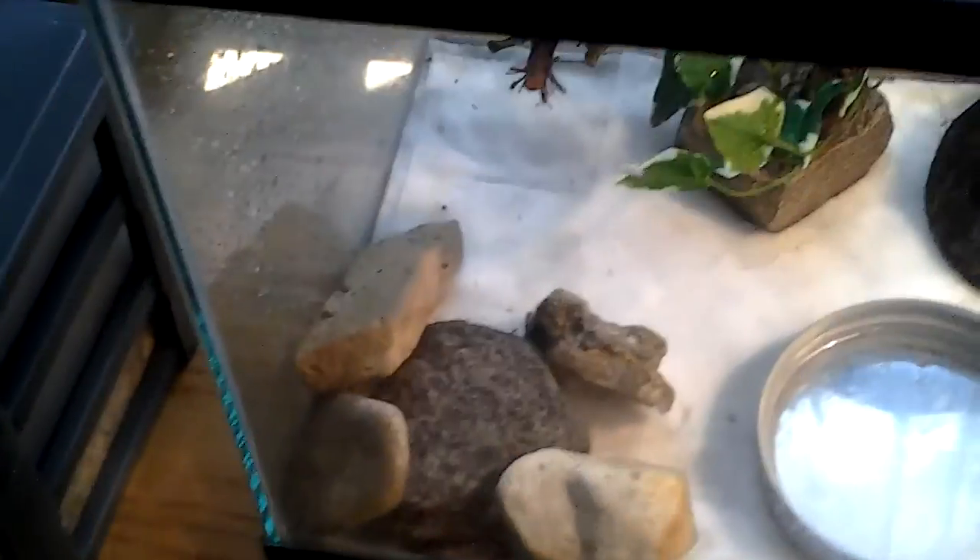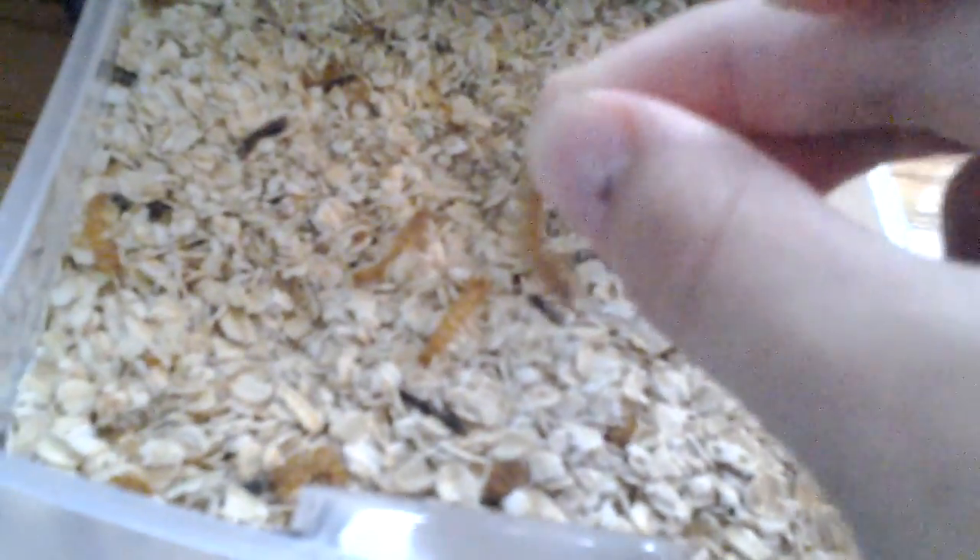I feed them crickets — small-size crickets because they're getting bigger now and big enough to graduate from pinhead. I feed them about one cricket and one mealworm a day, or two crickets or two mealworms. I normally like to keep a variety.